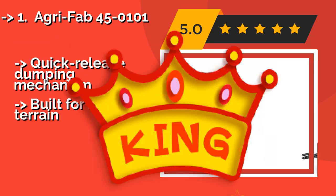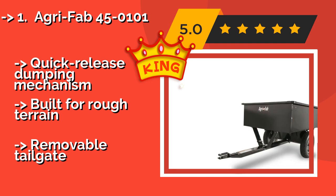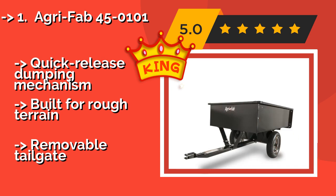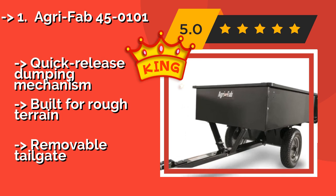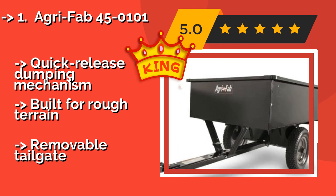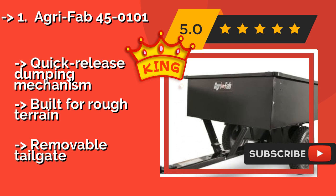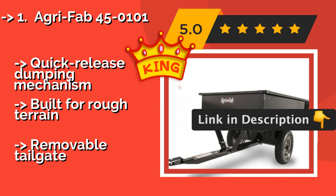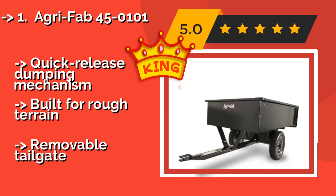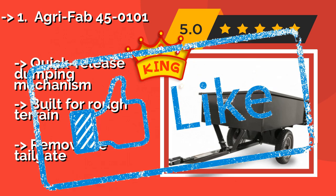Designed for loads of up to 750 pounds, the AgriFab 45-0101, around $170, should last a long time with its steel bed and rust-resistant powder coating. It features 16-inch pneumatic tires with wheel bearings that have greased zerks, making maintenance easy for a long life. It includes a quick-release dumping mechanism and is built for rough terrain, but has a removable tailgate.